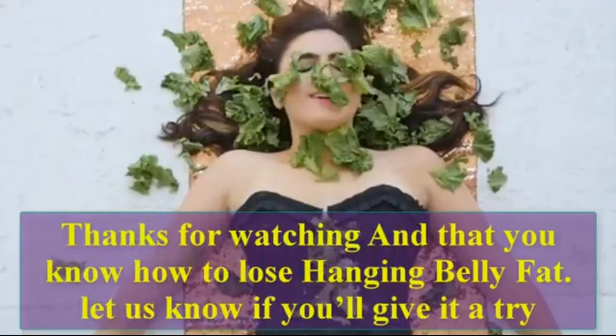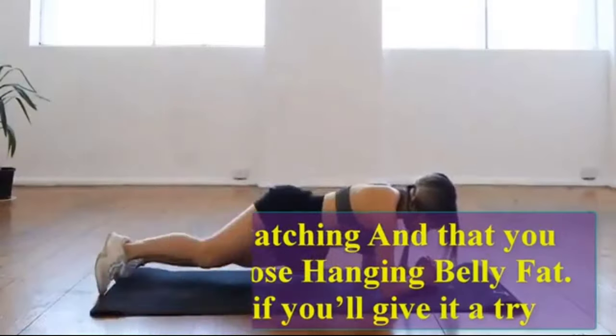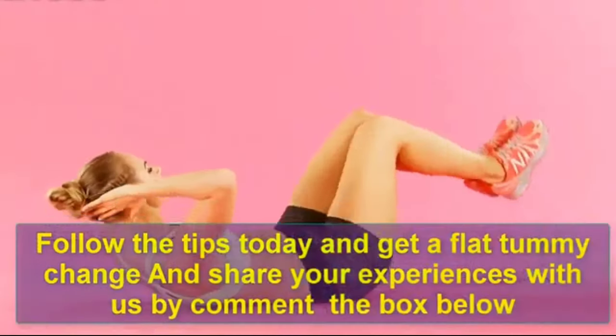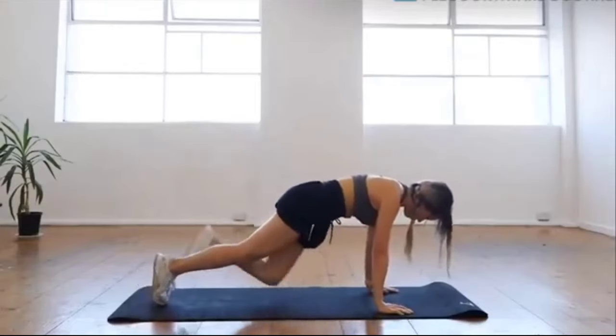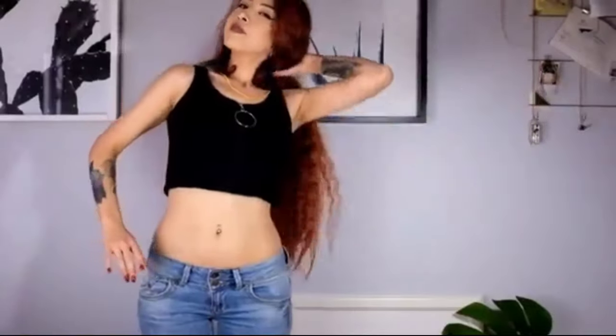Thanks for watching. Now that you know how to lose tummy fat, let us know if you will give it a try. Follow the tips today and get a flat tummy. Share your experiences with us in the comment box below. If you enjoyed this video, please push the like button and subscribe. See you next time, bye!